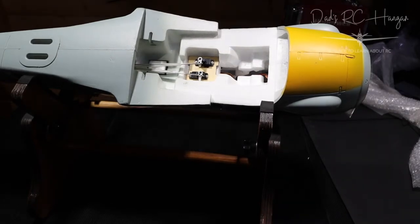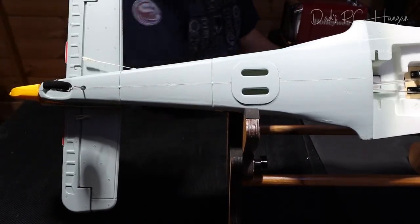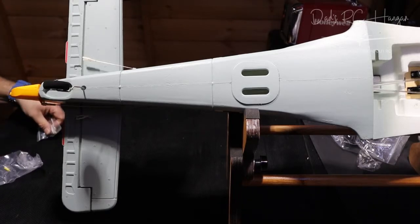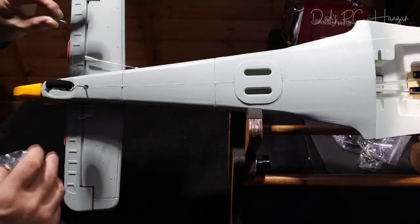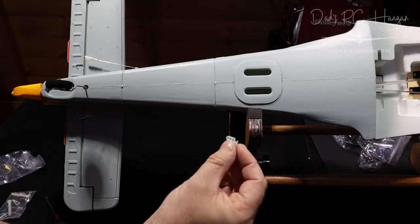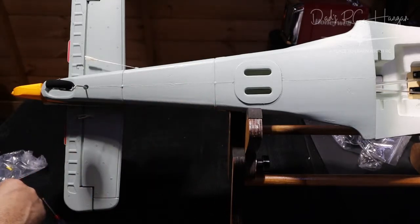I think what we'll do is go and get the other screws with the control horn. I must admit I didn't clear up the other day — I normally do but it's just been a bit mad really. I really want to get lots of videos out to share my passion. Here is our control horn — you can just see that. There's one big screw and one small screw in the pack.